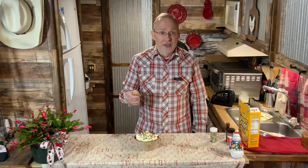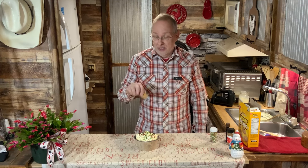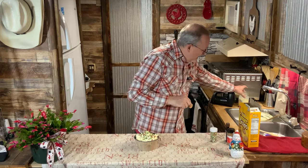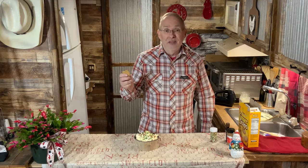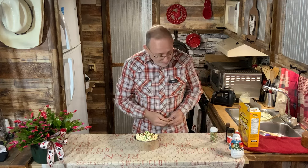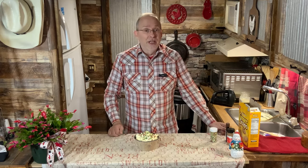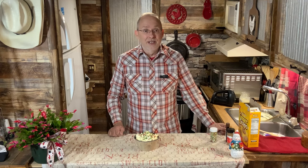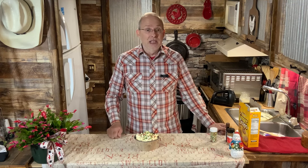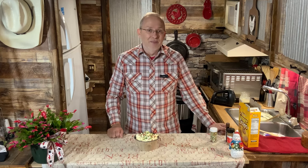It tastes even better because I used my homemade eggnog made from my quail eggs — I think it's 100 times better. Give this one a try. I appreciate you all joining me — I hope you're having a wonderful holiday and Christmas season. Don't forget the reason for the season. Take care, God bless, love you, bye!